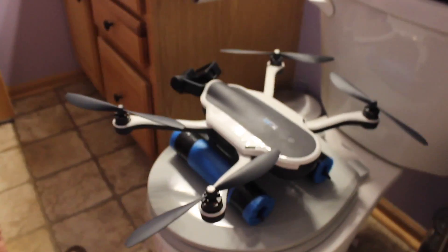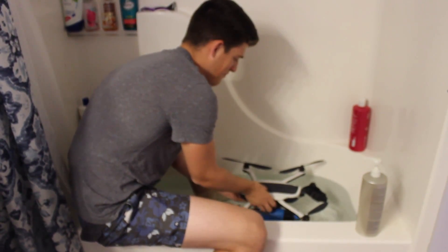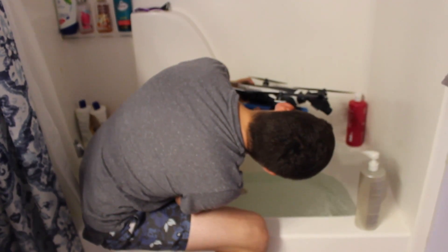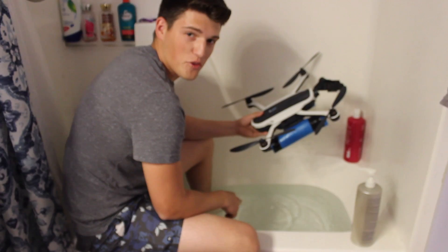I'm switching my major to engineering. Alright, so we've got one more final test before I feel comfortable flying that thing over the lake. We're filling up the bathtub right now. We're gonna fill it up with water and then I'm gonna slowly put the drone on the water and make sure that it will float. Nope. That's not gonna do anything. Guess we're just gonna have to risk it.